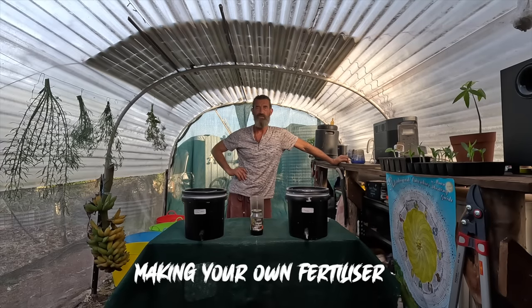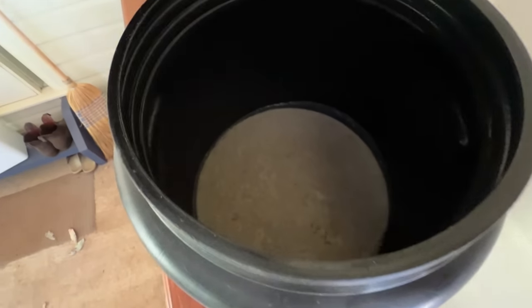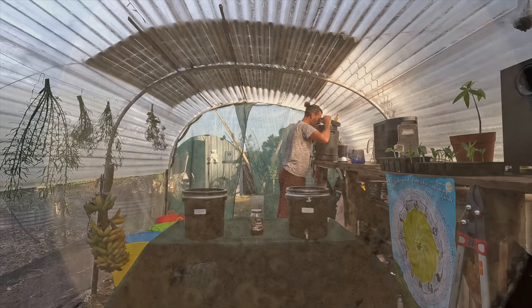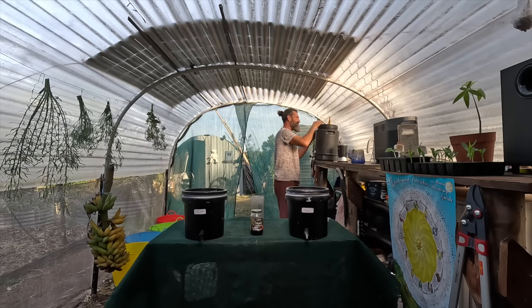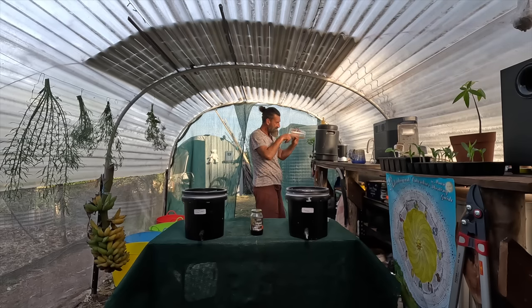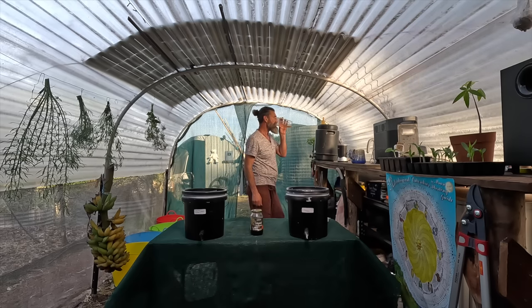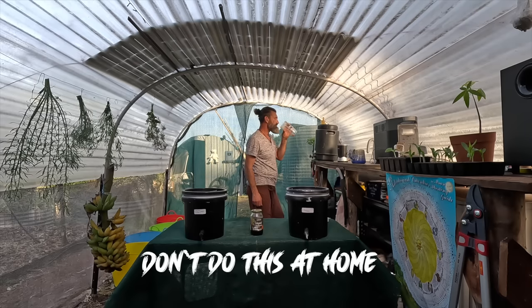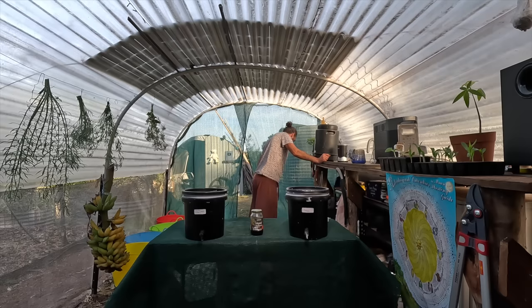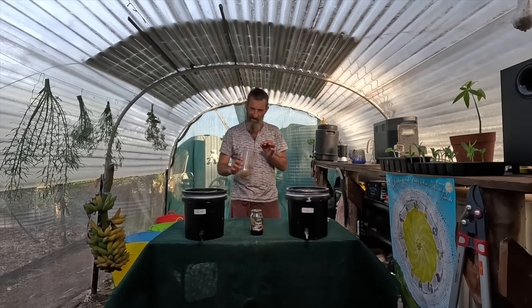Now, making your own fertilizer with the bacteria. I've got my bacteria here in the drum — you can see there's a little bit of mold on top, but that's totally fine. It smells delicious, almost like I could drink it. I'm going to taste it with my finger — very sort of bitter, I wouldn't drink it, but it smells good and cidery.